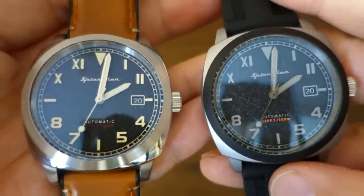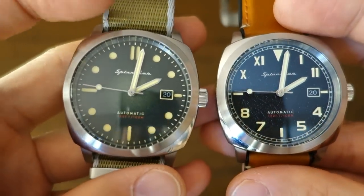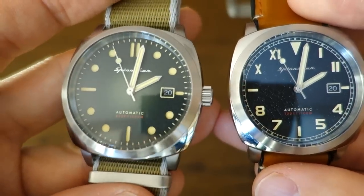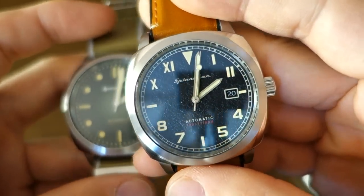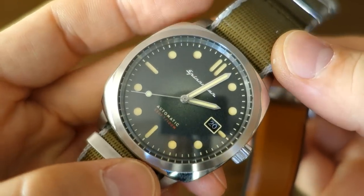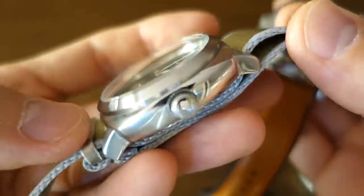I'm going to review them side by side. SP5071-01 versus 04 for the tactical version. You may have seen this before — this is the original Spinnaker Hull, SP5059, reviewed quite a while back. It is one of my favorite Spinnakers — in my opinion the best looking Spinnaker I have received — and now they've released an update, a kind of variation of this watch.